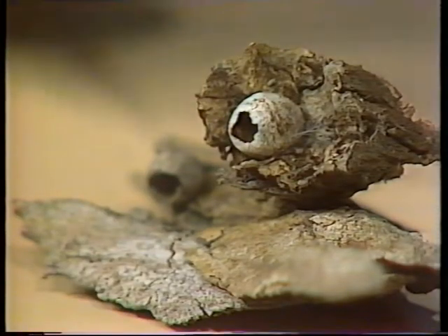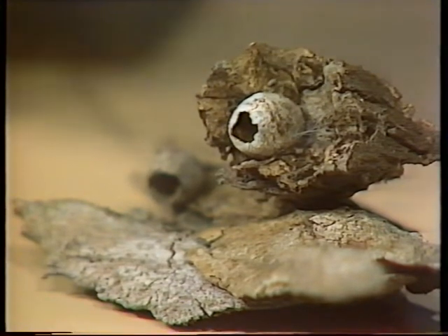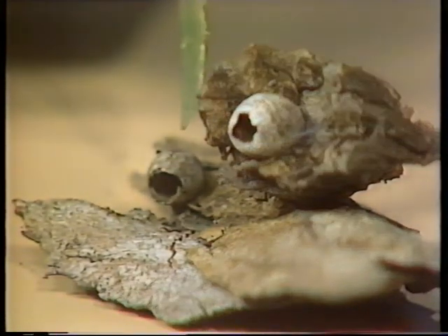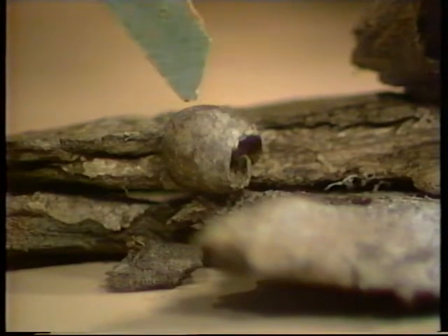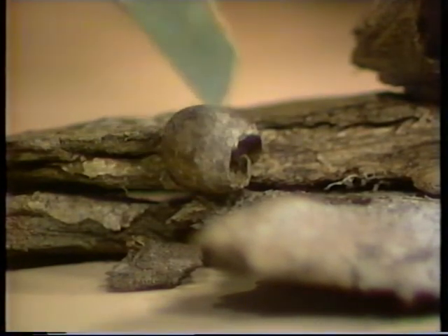It gets its name from its cocoon, because if you look here, you can see two cocoons. That's an old one, the white-coloured one. That's more recent, and in fact more characteristic. You can see it's really shaped rather like an egg, with the top taken cleanly off. And it looks like a cup, and that's the cocoon that gives the cup moth its name. That's what the moth comes out of.